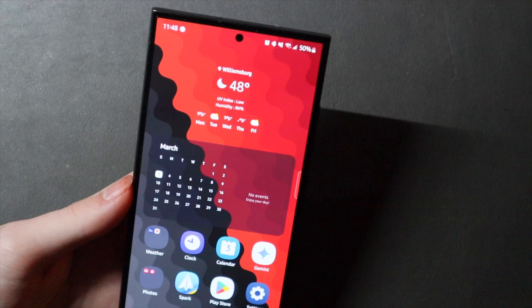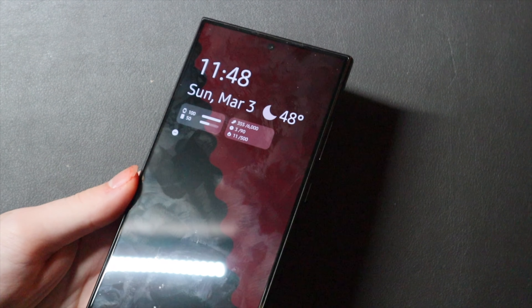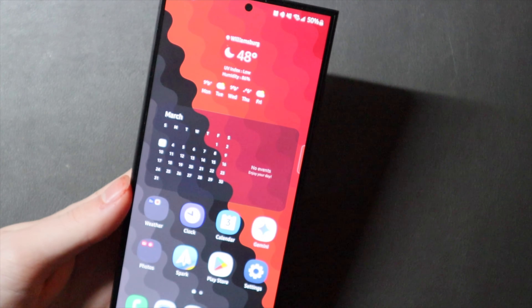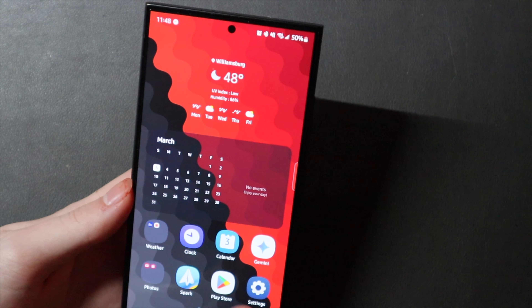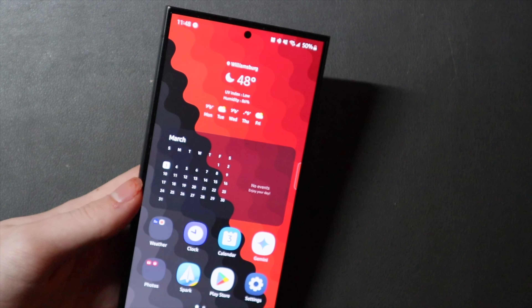So this is my S24 Ultra. I did pre-order this back in January. It is a 512GB green one, and I actually have a red skin on here. There is a video on this skin on the channel if you want to check it out. Very, very nice phone — I love the titanium edges.